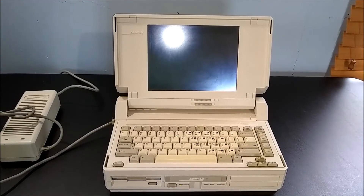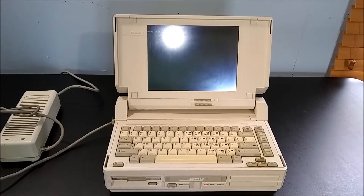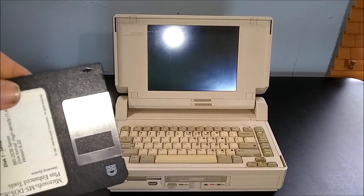Once it's powered on, this computer is pretty standard for the time. You have a 10-inch grayscale display with brightness and contrast adjustments just below. Unfortunately, prior to filming, this computer decided that it doesn't like hard drives anymore — so for today, we'll be booting off of this floppy instead of the 20 megabyte hard drive.